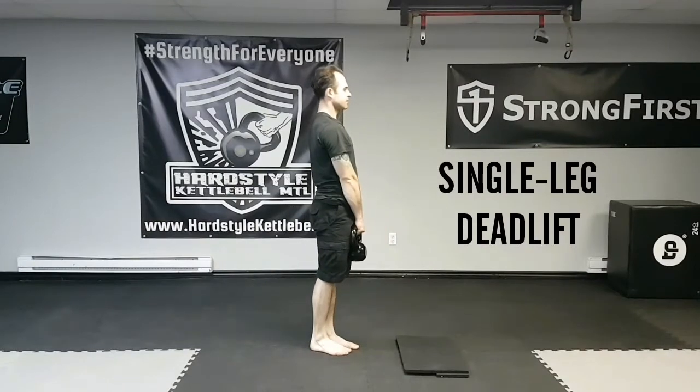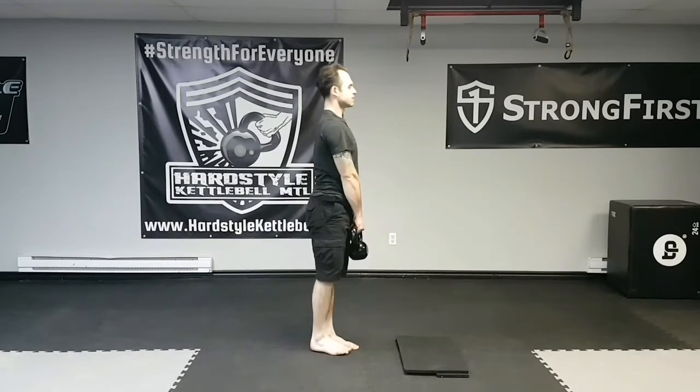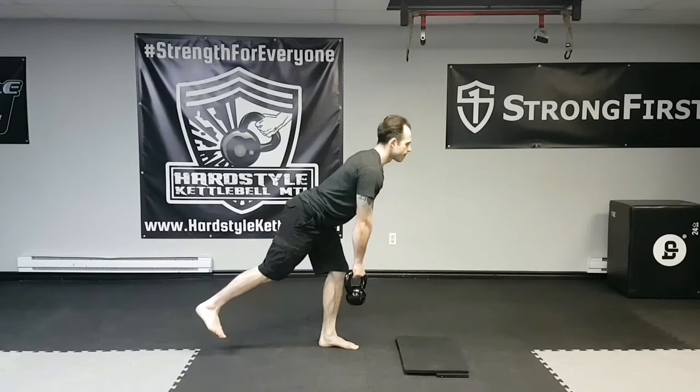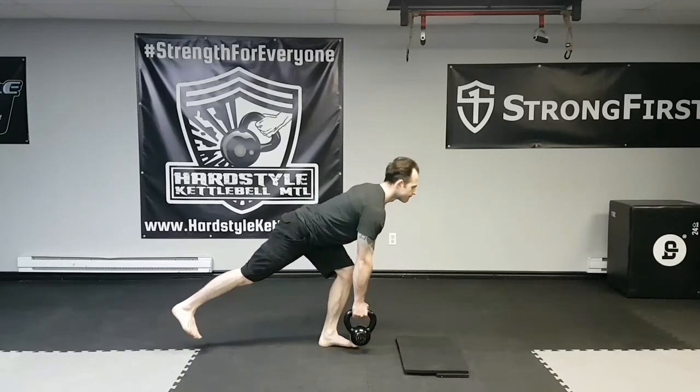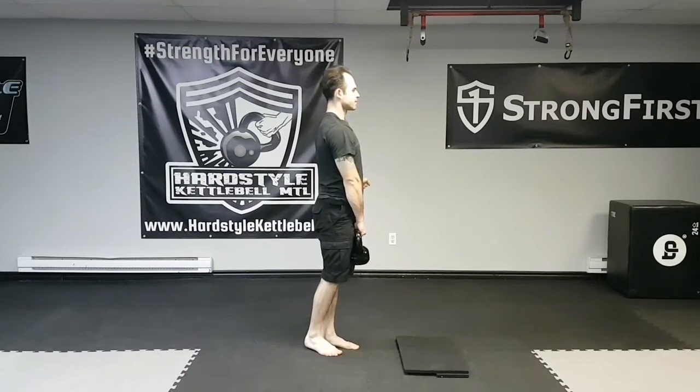In the single leg deadlift, instead of just bending over like that, try to sit back, bend your knees, and keep the kettlebell close to your center of gravity. Try to bring it down close to your foot. Extend your hips and squeeze your glutes.